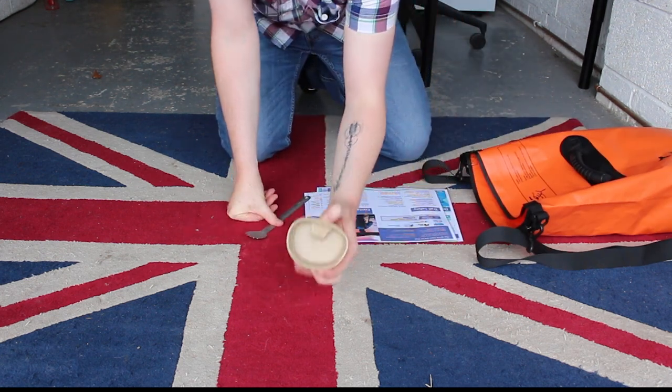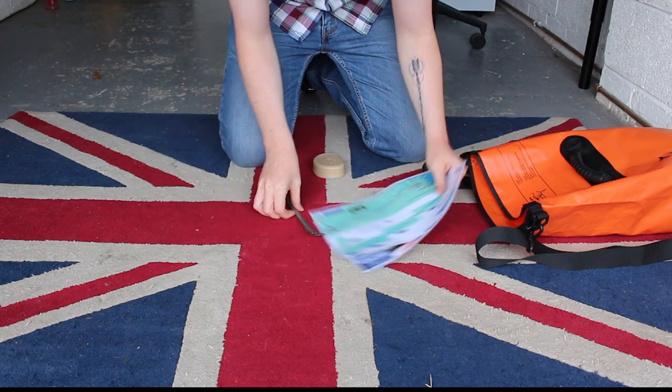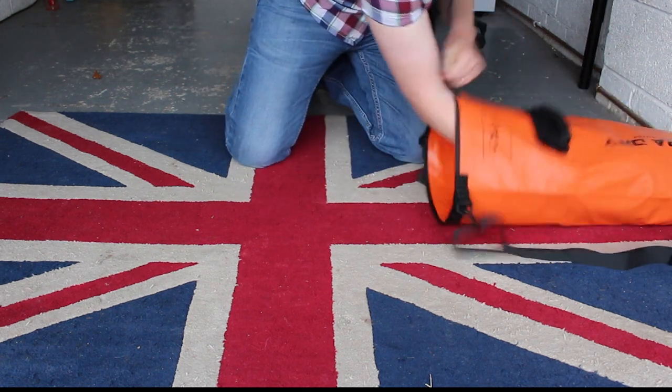Also in the quick-access bag: a spork, a folding cup, and a map of the route for about four days. On the buoyancy aid, in the pockets, will be a lighter and a knife.